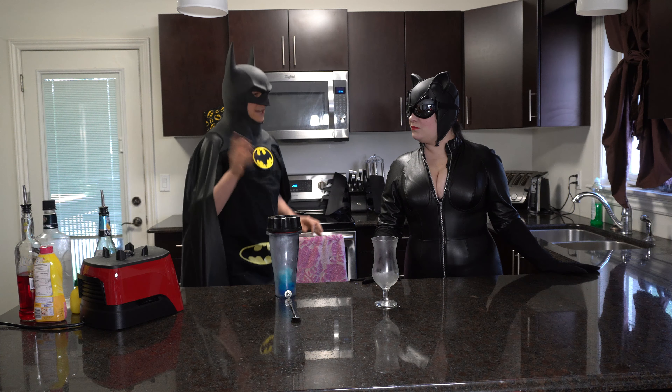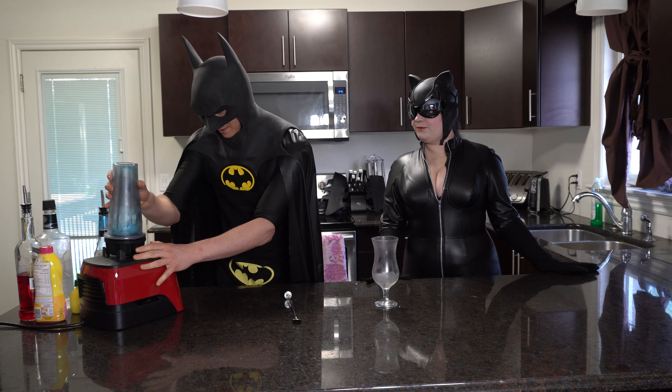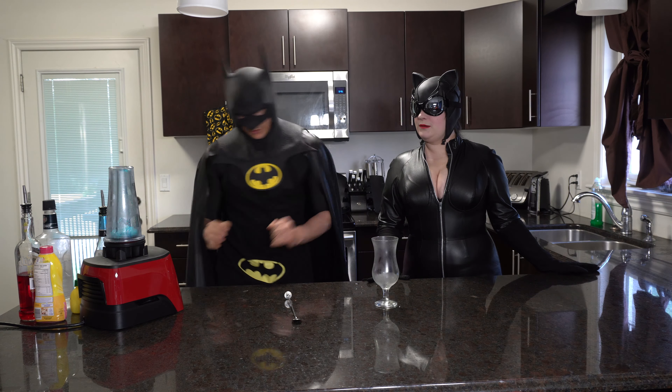I'm Hermione Granger! Let me have a saw! Anyways. Blue is our bottom layer here! All I have in there is ice and blue curaçao.